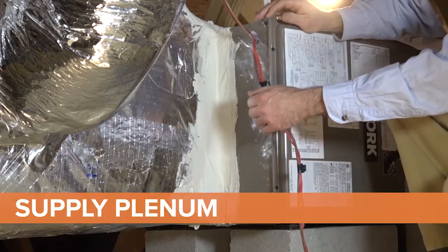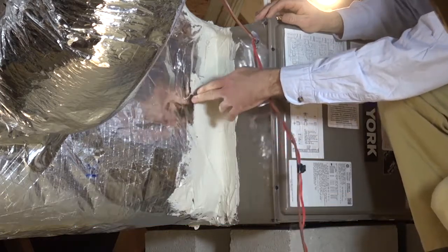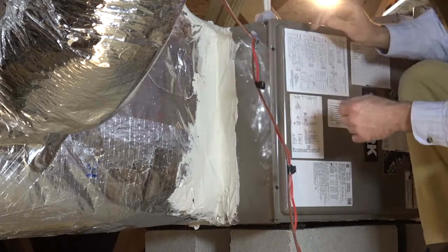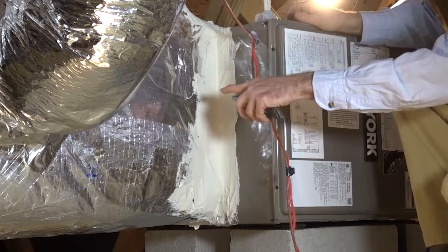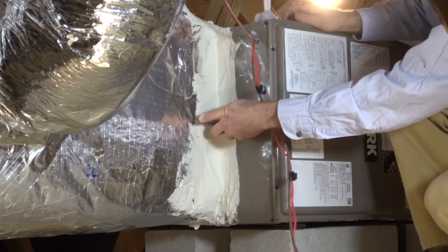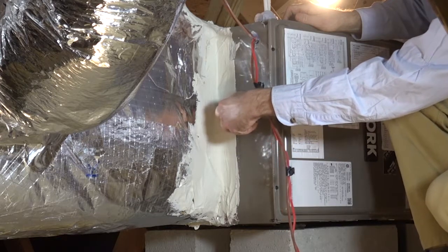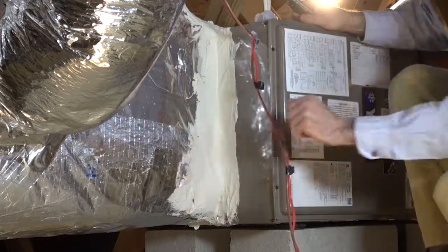Let's start with the supply plenum connection to the air handler. I want to check the joint between the factory manufactured metal box and the ductwork that delivers the heated or cooled air to the house. When the insulation layer is on the outside of the duct system, you will need to move that out of the way so that you can confirm that the inner liner or surface is air sealed. I will carefully cut this layer somewhere close to the middle of each side of the return box so I can peel it back to look at the inner layer.